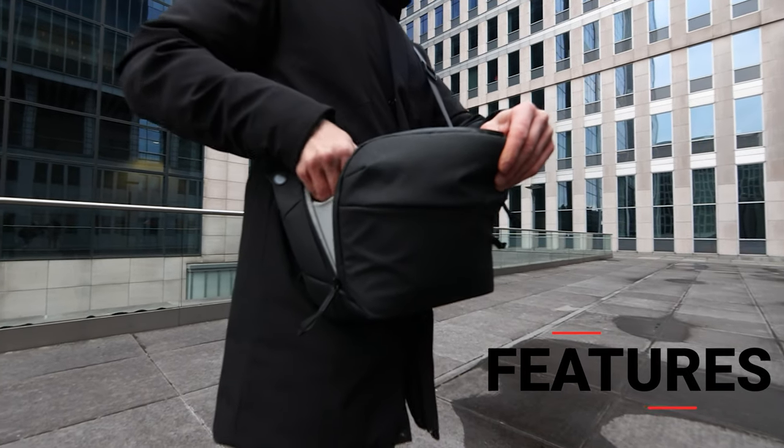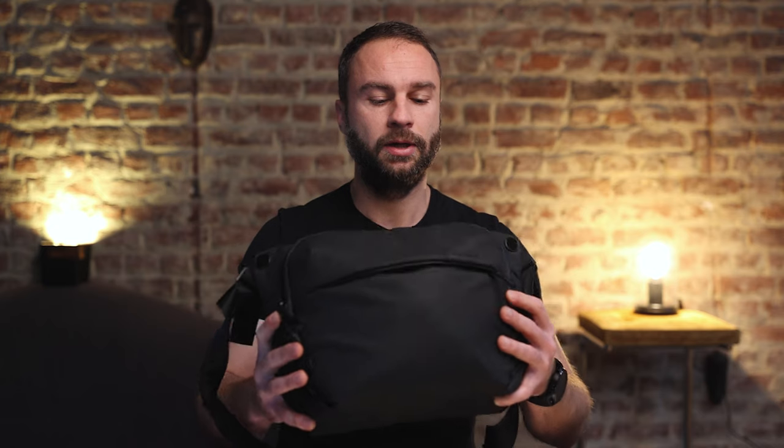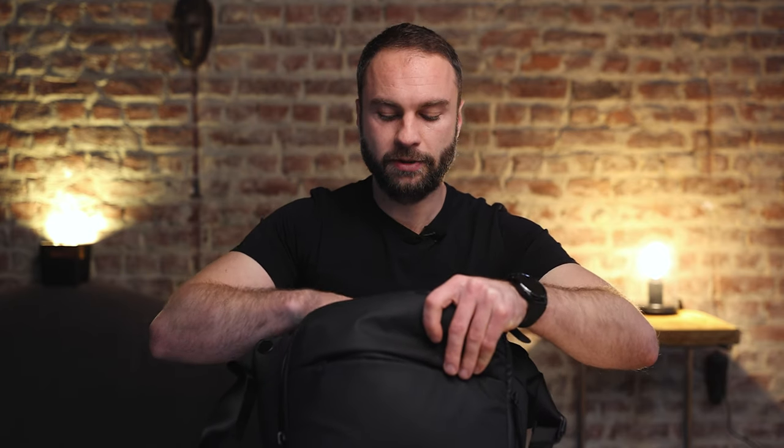There are three sizes available; this is the medium six-liter version, which is perfect for my needs. When traveling, I keep my passport and wallet in the outer pocket. For more security there's also an inside pocket that fits an 11-inch tablet, with a magnetic lock to keep everything in place — great for keeping valuables safe when traveling rather than in the outside pocket.